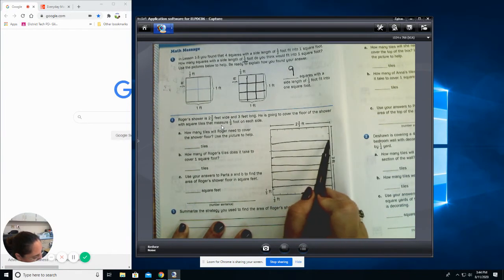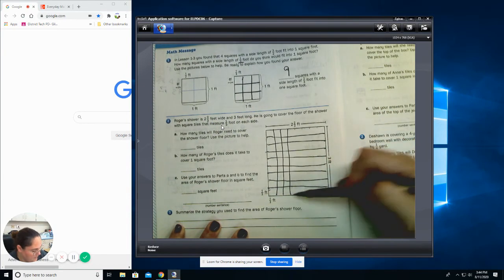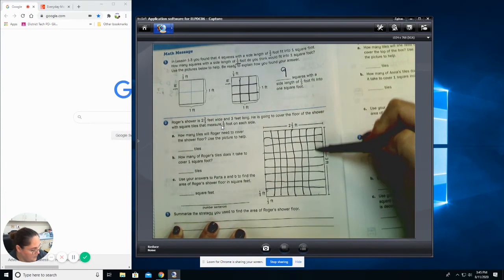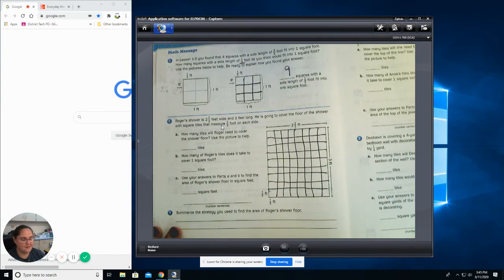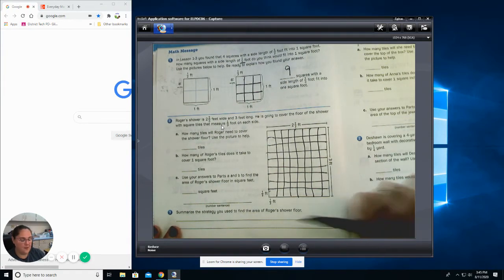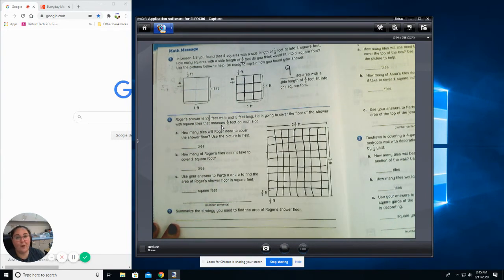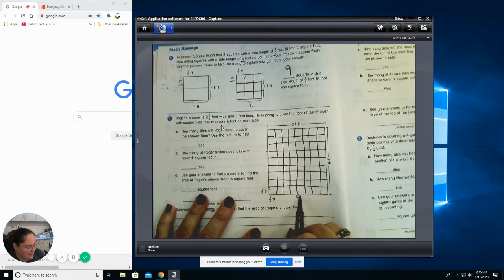I'm going to go through and draw these lines. It's not going to be perfect and that's okay — just as long as it's really close, you're fine. Am I going to sit here and count every single square? No — I can find my length and my width. I want you to pause the video and count how many squares you have across and how many squares you have going up to find my length and my width. If I count my squares: one, two, three, four, five, six, seven, eight — that means I have eight squares going across.